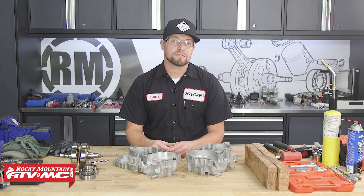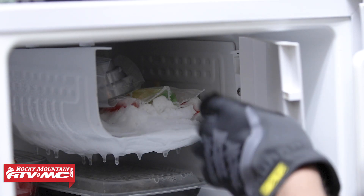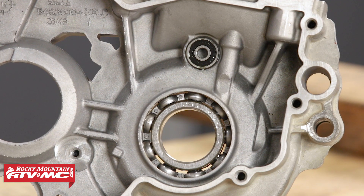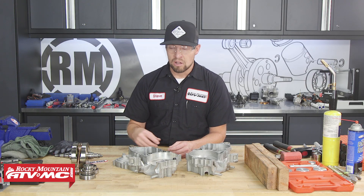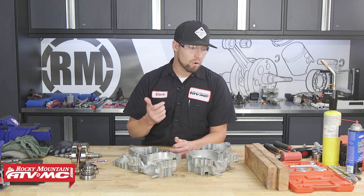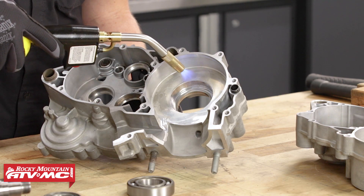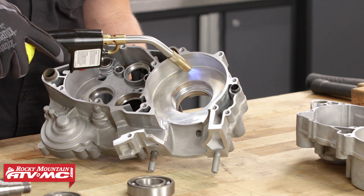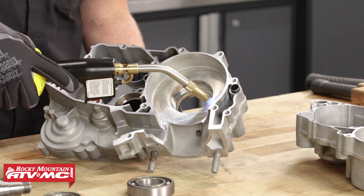Bearings are considered an interference fit, which is why they're so hard to remove and replace. A widely used method is called the sweat-in method — you heat the engine case and freeze your bearing, which makes the install much easier. You can also use a socket and hammer, use the existing bearing you just removed to install the new one, or use our Tusk bearing install tool. To heat up your engine case, use a torch or heat gun. Be careful that anything in the surrounding area won't get damaged — if there's a sensor, remove it prior to heating.